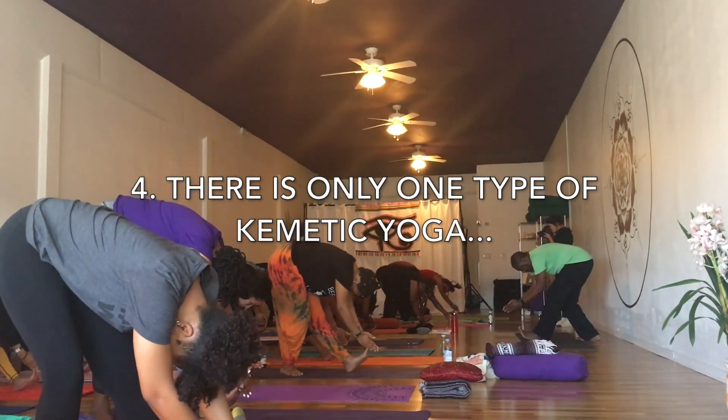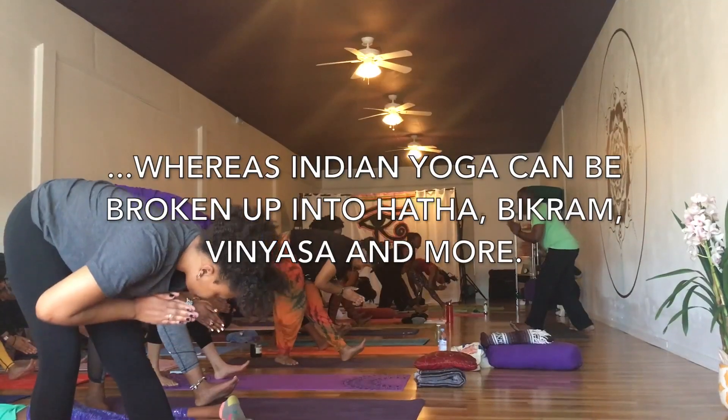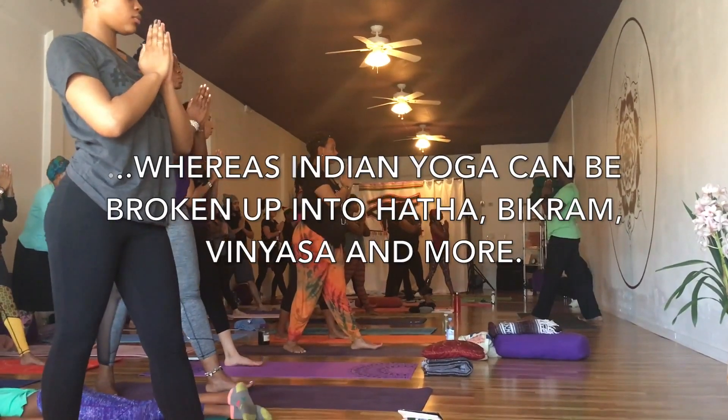Now bend your elbows. Put your hands a little bit towards your chest, not too far. When you breathe in, come all the way up. Move on your waist. Put both legs straight with feet flat. And exhale.